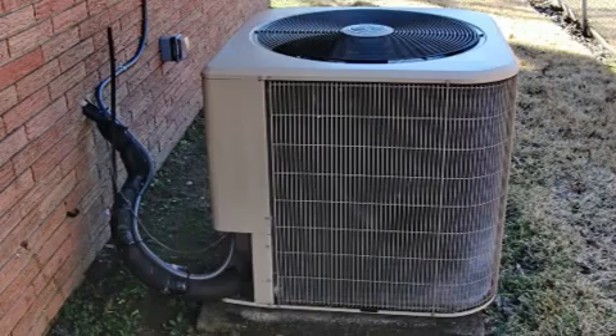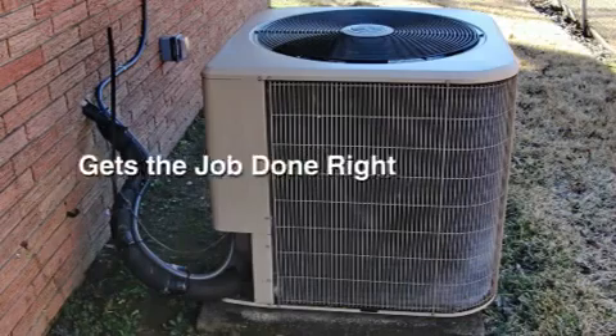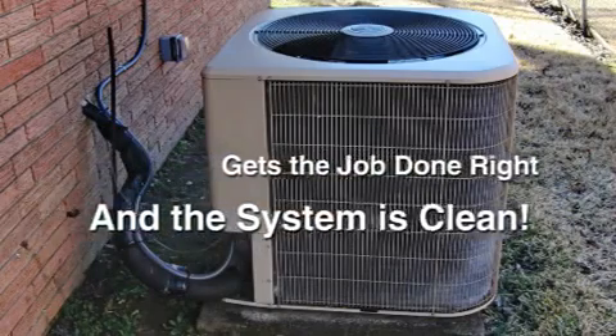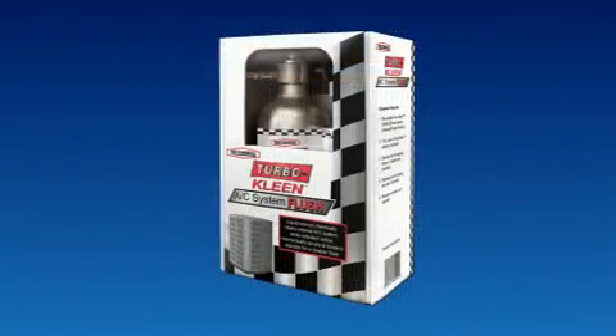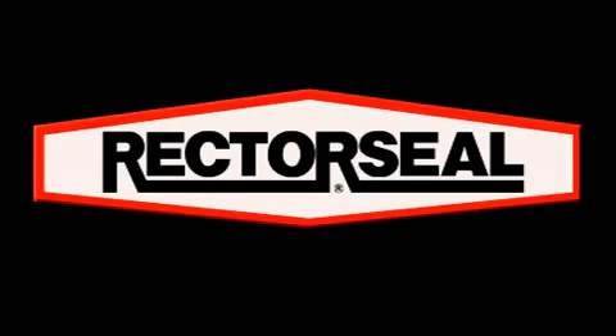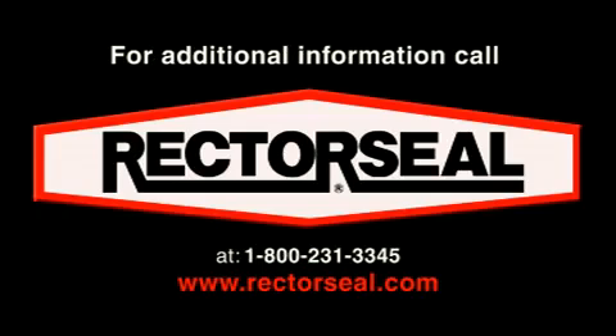Using TurboClean AC system flush, you can be sure that the job has been done right and the system is clean, free of any residue. Ask to see the new reusable TurboClean AC system flush kit from RectorSeal, now available through our nationwide network of distributors. For additional information, call RectorSeal at 1-800-231-3345 or visit us on the web at www.RectorSeal.com.